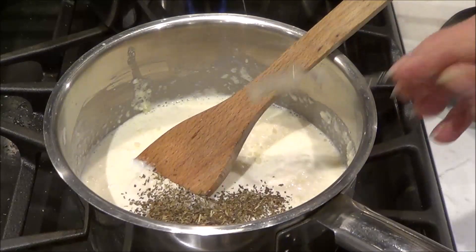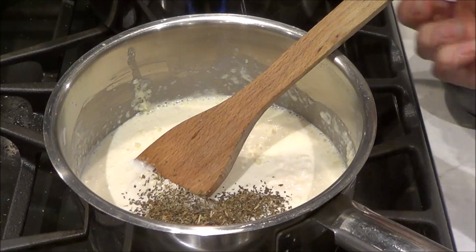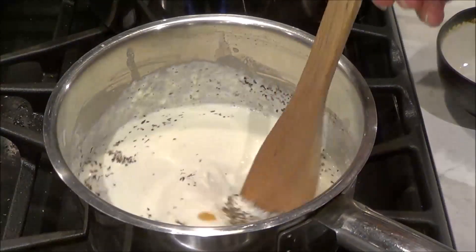Let's add a teaspoon of basil. You can add tarragon if you'd like, or dill — it's up to you what flavor you would like to have — and then we're just going to put some salt and pepper in to taste.